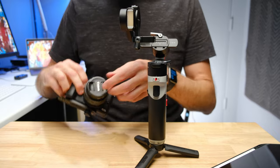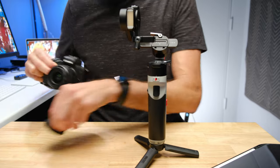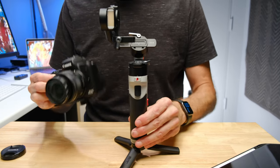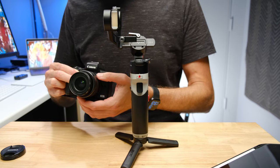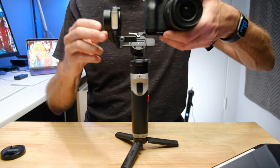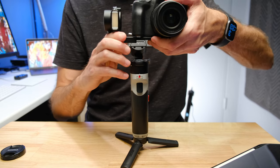I've got the bottom plate on there. Now I'm going to take the lens cap off. You need the camera set up exactly the way you are going to have it when you're actually using it. So at this stage I'm going to put the lens at 18 millimeters — that's where I'm going to use it — and then I am going to click it into the plate.